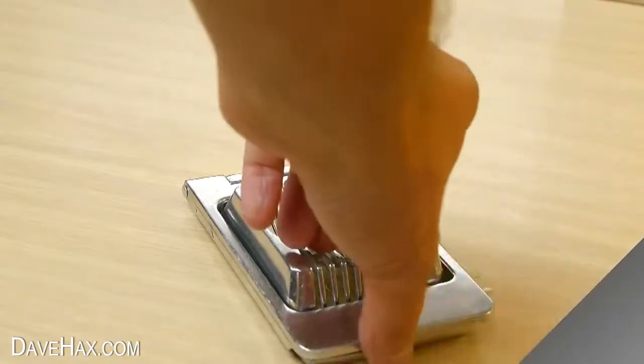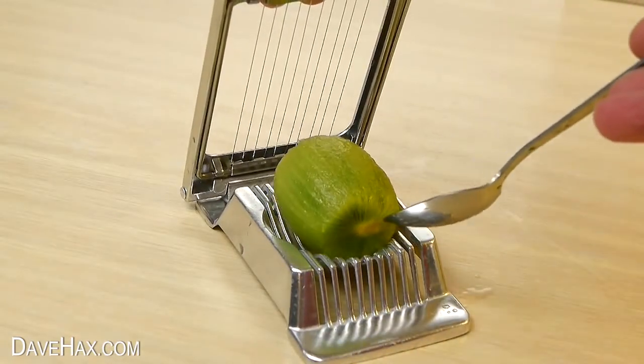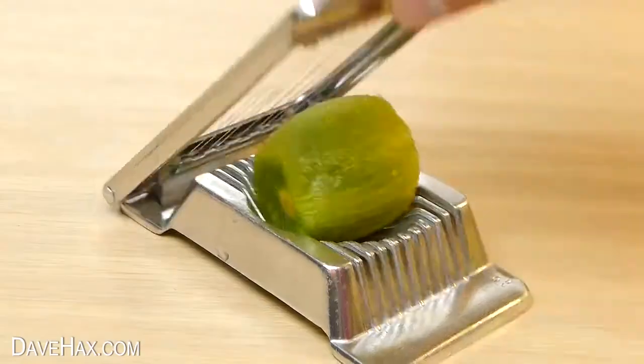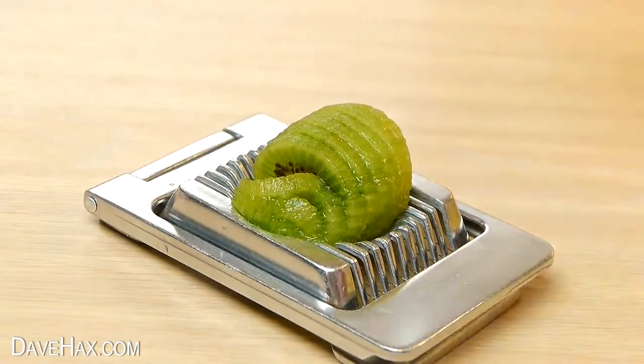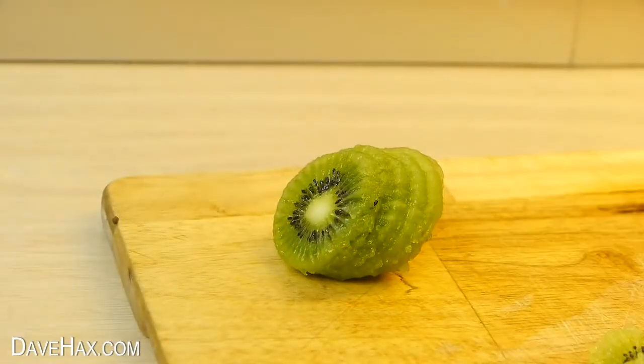So I decided to try again with another kiwi. And this time instead of putting it this way around, I turned it 90 degrees to see if it would make any difference. And it worked really well — it gave nice even slices and they look really pretty.